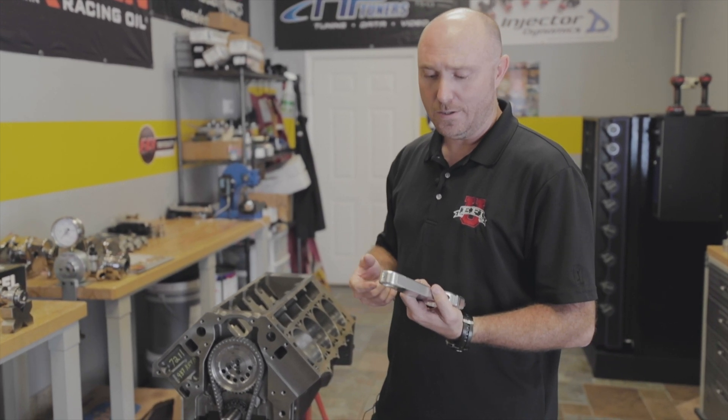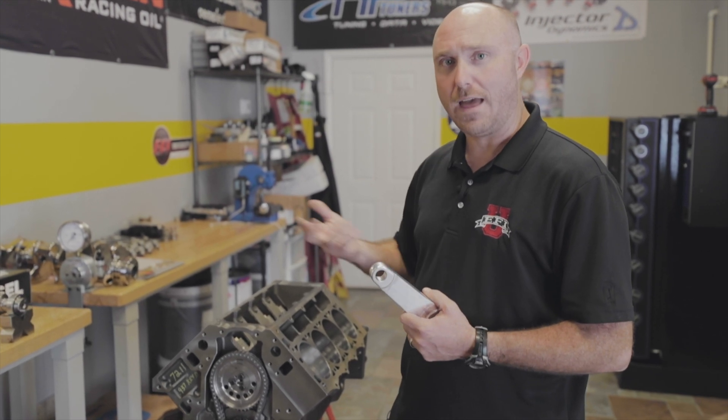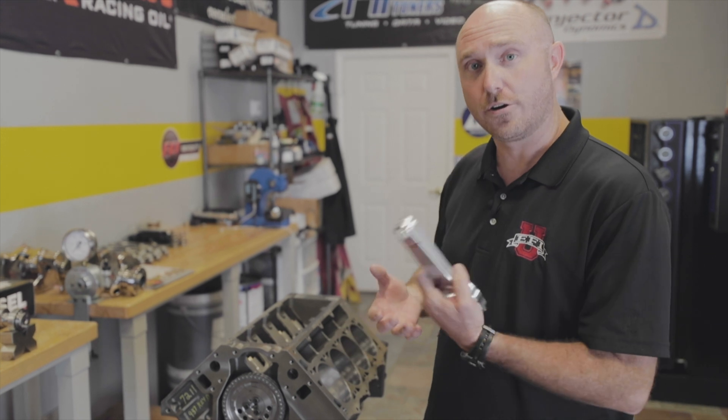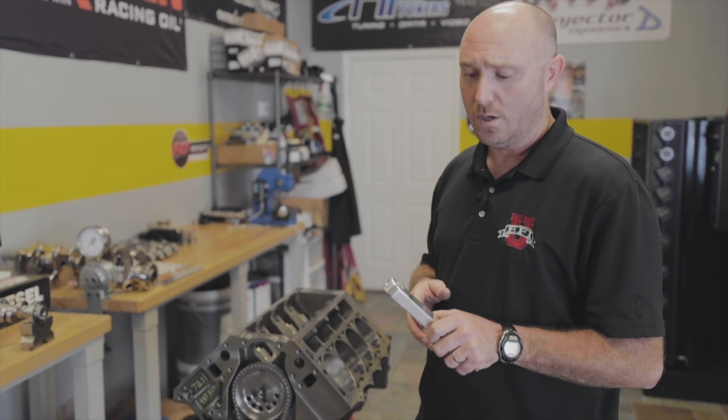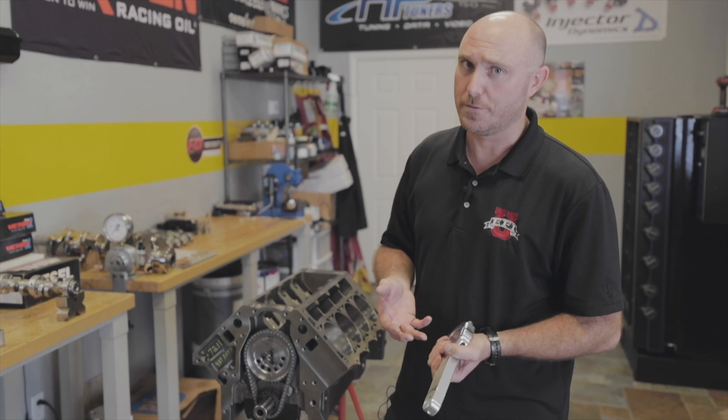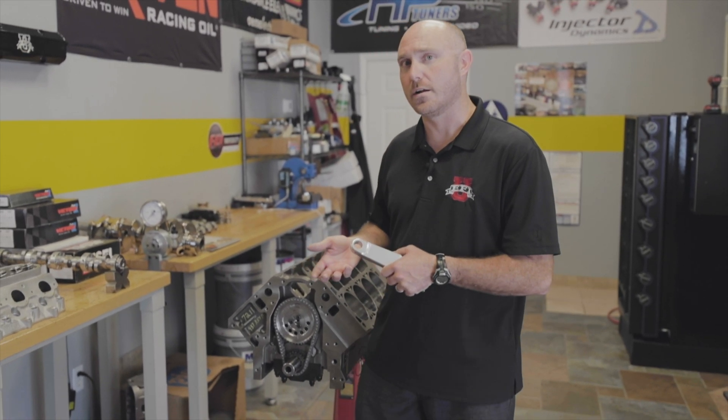The reality is, the faster you move that piston, the more tensile loads you get, and the heavier that piston is, the harder it's going to be to stop it. So the truth is, making power is really a function of how much cylinder pressure you make and how many RPMs you're going to turn.